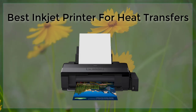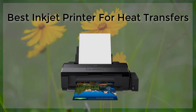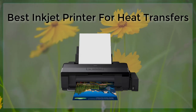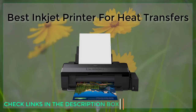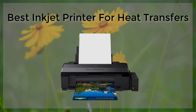Another important feature to look for is the ability to print on a variety of media. Many heat transfer projects require the ability to print on different materials such as t-shirts, mugs, and hats. Therefore, the printer should be able to handle different types of media, including glossy and matte papers, as well as fabric. Finally, the printer should have good software support for heat transfers, with features like printable color swatches and easy-to-use templates.